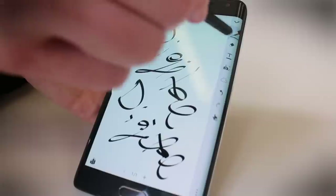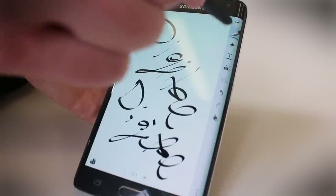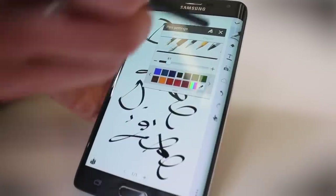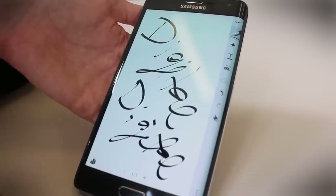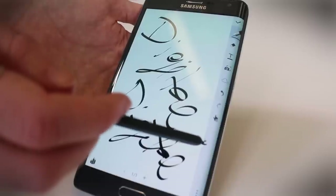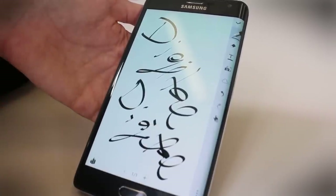It writes very nicely, and you can change all your settings — you can select your brush right over here, adjusting the width of the brush and things like that. It's really handy having your toolbar over here on the edge so that way you can write whatever you want right on the screen.